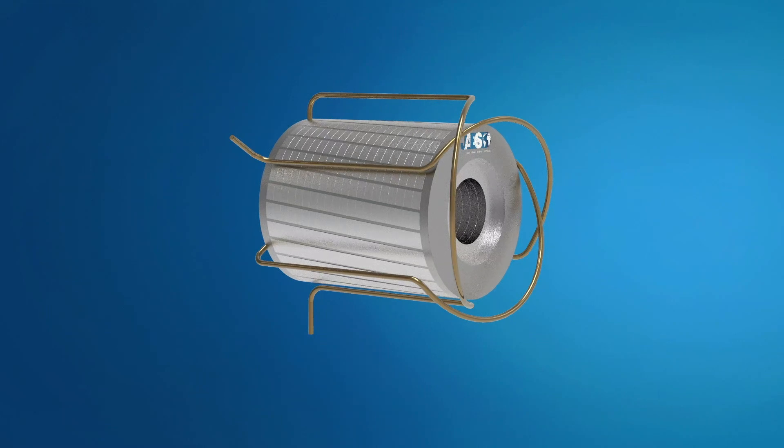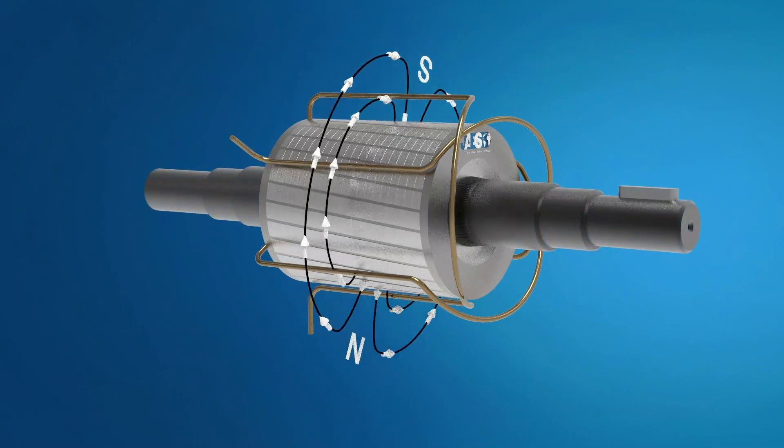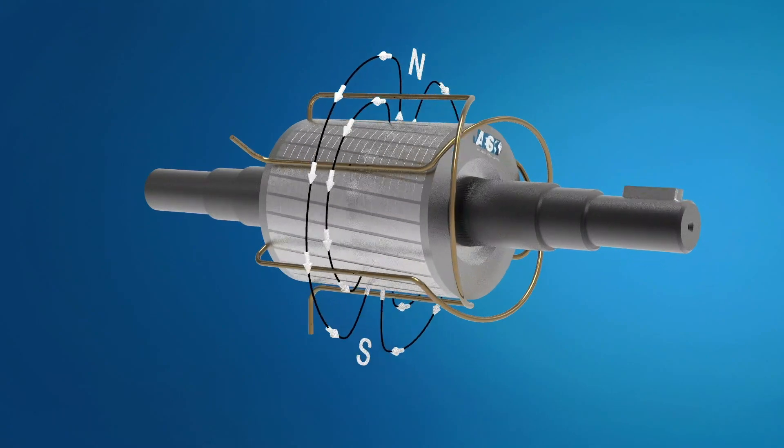We can deduce that the induction motor is, by nature, self-starting. This means that, by varying its speed, it spontaneously and automatically develops a driving torque able to counterbalance the resistant torque applied to the motor shaft, determining a stable operation.